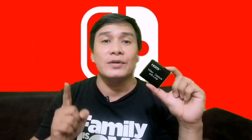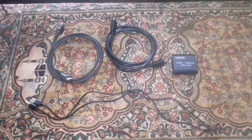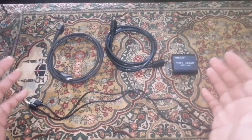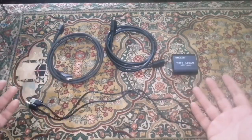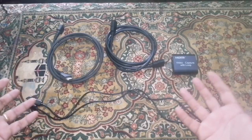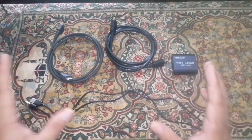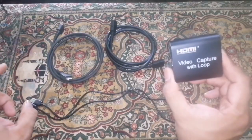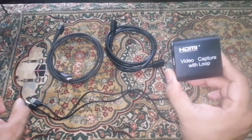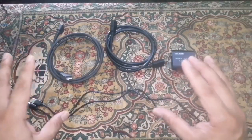Before we start the setup, we're going to need some things. Here's what you'll need to capture or livestream your games on any platform. These are the basic things you need in order to use this HDMI video capture card with loop, set up in the proper way.